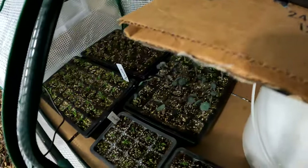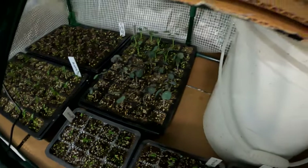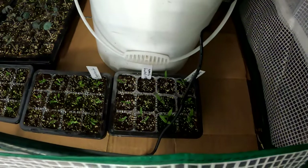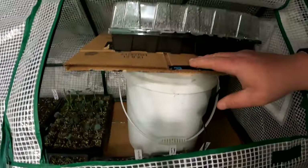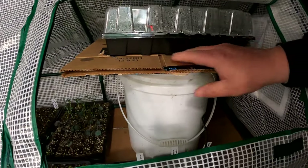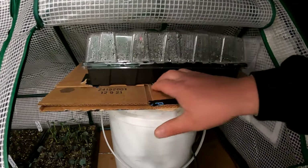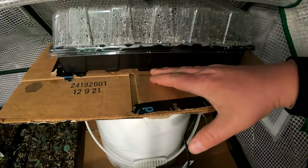You can see I've got several flats — I've got some lettuce, cilantro, eggplants, nasturtiums, even some tomatoes in here. Freezing temperatures outside, but cozy in here. And then on top of the bucket for a lid, I just put a piece of cardboard and I have some seeds sprouting there. So I'm using the top cover as a little seedling heat mat — it's nice and warm.